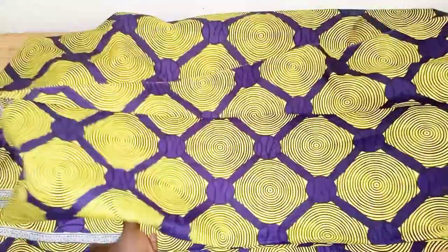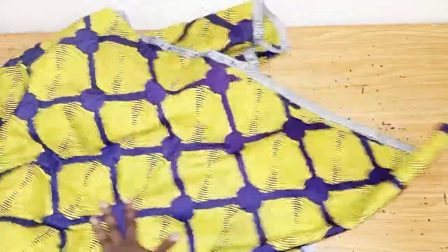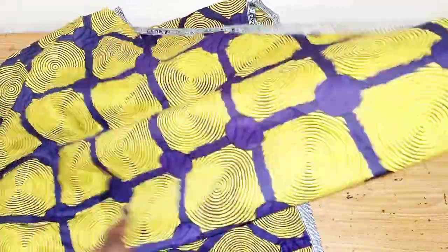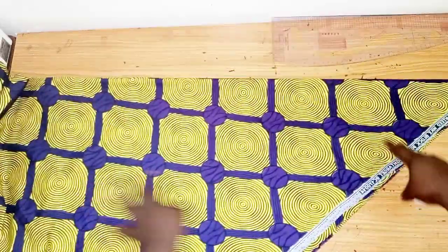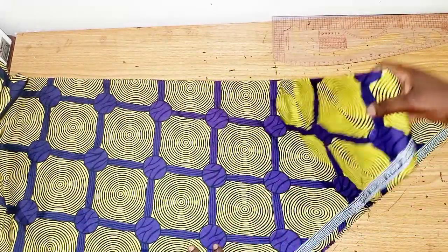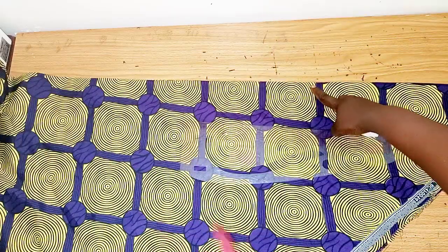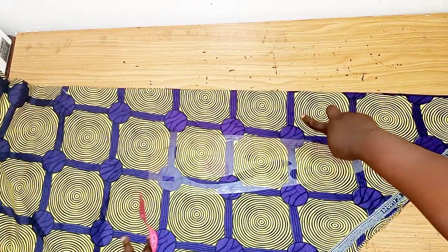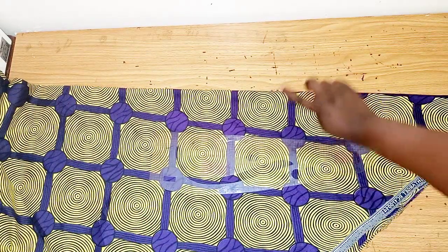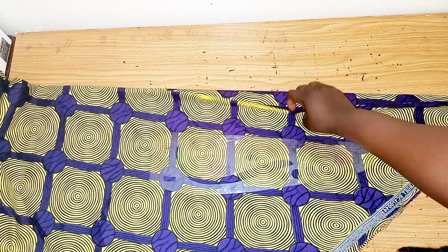So let's get started. The first thing I'll do is fold my fabric in a diagonal form, fold it like a triangle. I've folded it — this is the front and this is the back, the same folding. The next thing I'll do is measure out 1.5 inches on the center front, because at the front there's an opening, and that 1.5 inches will be used to fold the front.